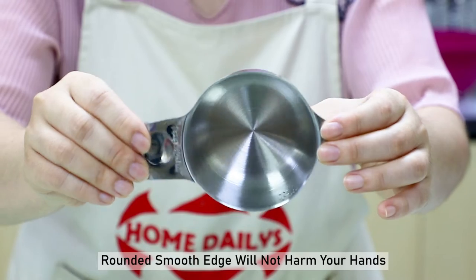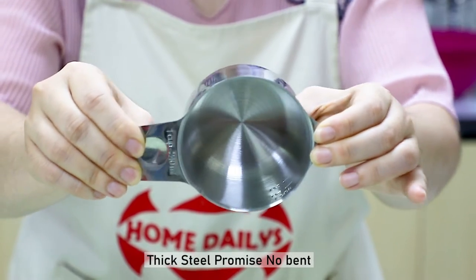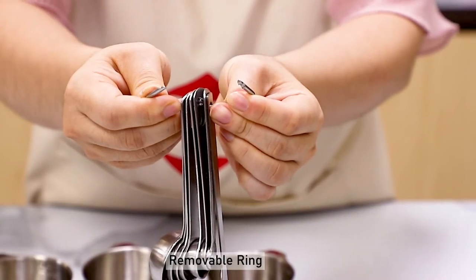Run this smooth edge will not hang your hands. Thin steel promise no bend. Remove ball ring.